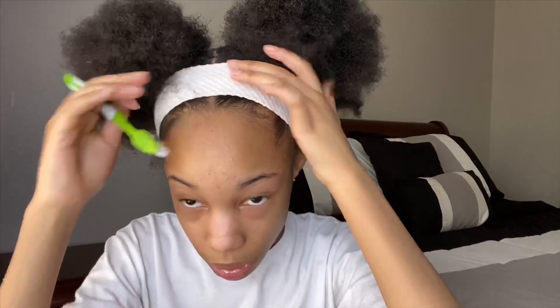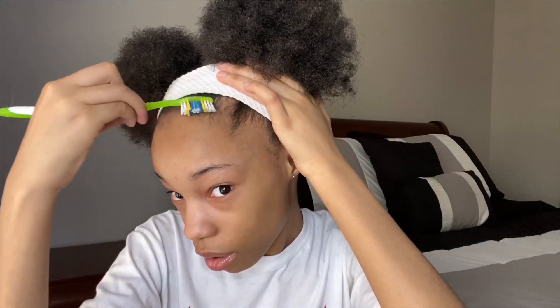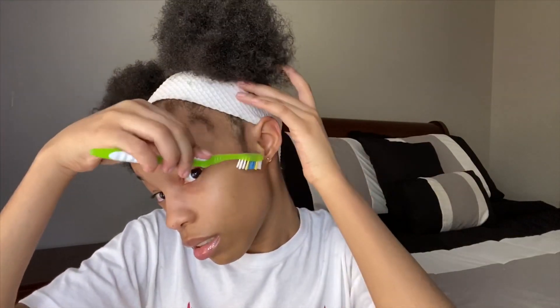The first thing I do — pretty much like everybody — is I pull all my hairs down that I'm going to be using. I don't do too much and I don't do too little, like I used to do literally nothing at all. Since this is two puffs, I grab from this side, a little bit from over here, and then right here. I had to comb them out — yeah, so that's the first thing I do.